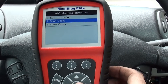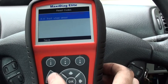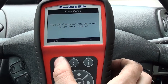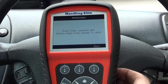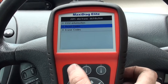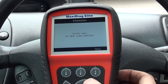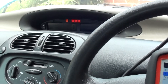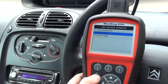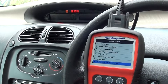It's telling us we need to read the codes first — we know the code is there. Now we erase codes. The erase codes command has been sent, so we need to go in and read codes again. System passed — no code detected. The ABS light is still on, so we need to come out of the ABS environment on the scan tool.